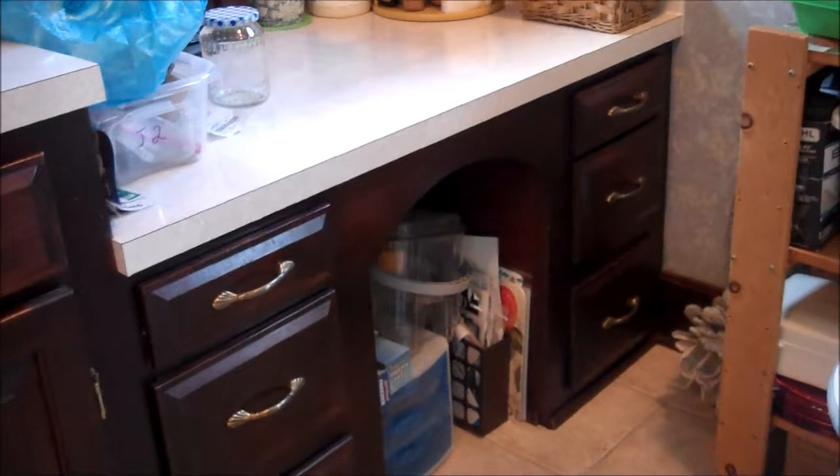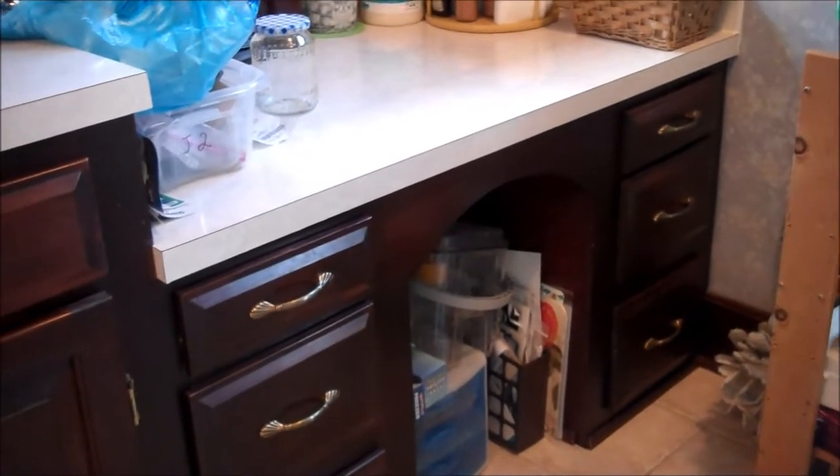And then I have this desk area — I mean, this is how the house was when we moved in here about three years ago. I don't have a chair that's small enough to fit under that desk, and I use it for storage, as you can see.